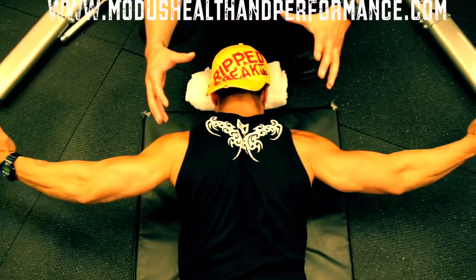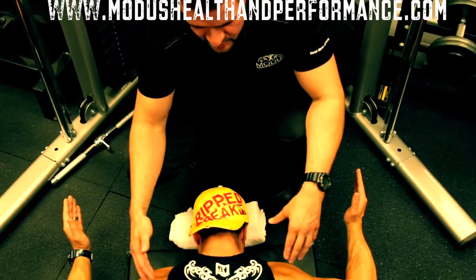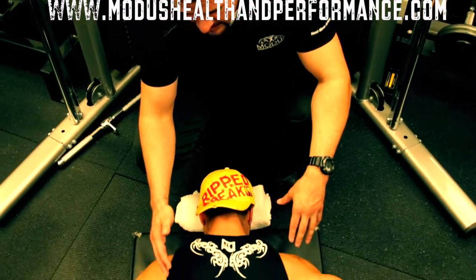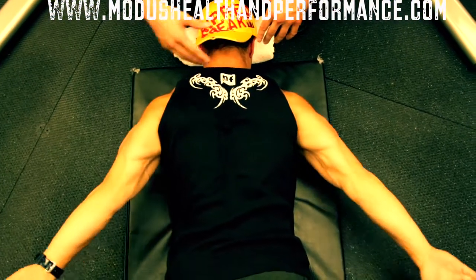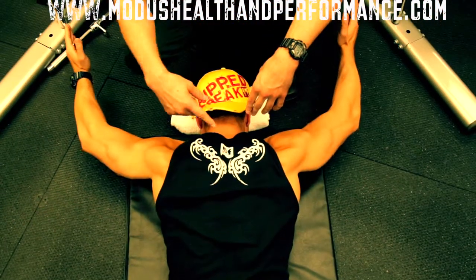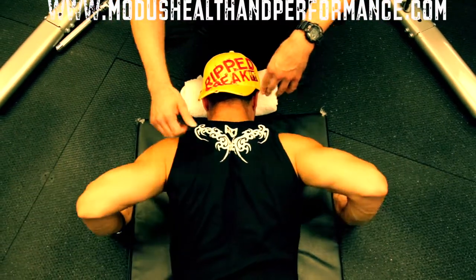Again, you can go through these positions one at a time, do repetitions, but as our athlete is doing in this shot, what we're doing here is going through it in a circuit — alternating through all the positions at once. Make sure you're breathing. Perfect.